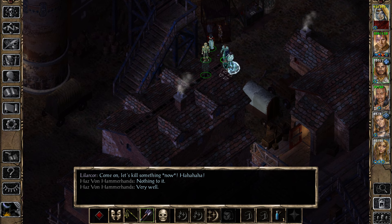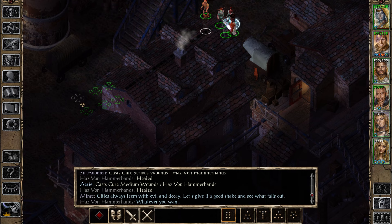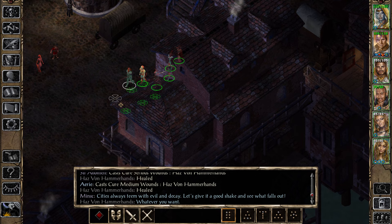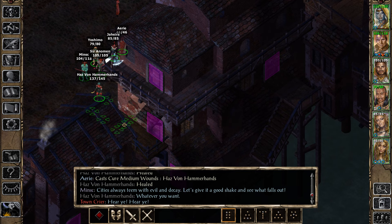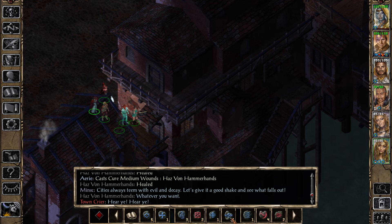Let's heal up. Cities always team with evil and decay — let's give it a good shake and see what falls out! I agree, Minsk. 100%. Protection from evil.